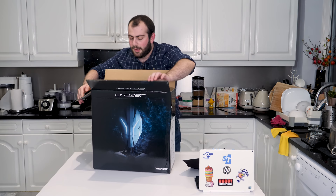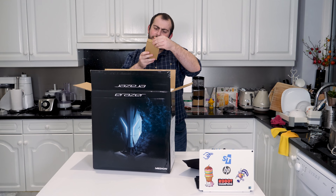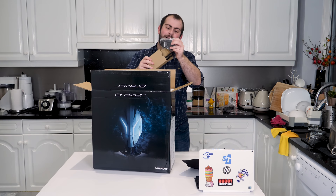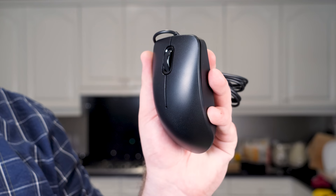If I recall the listing properly, this comes with the power cable as expected, but also a wired keyboard and mouse — I am really curious as to what those are like. And it is the mouse. You know what? That isn't the single worst mouse I've ever seen. It's got this dimpled plastic. It's a bit light but I've seen worse mice in my life.